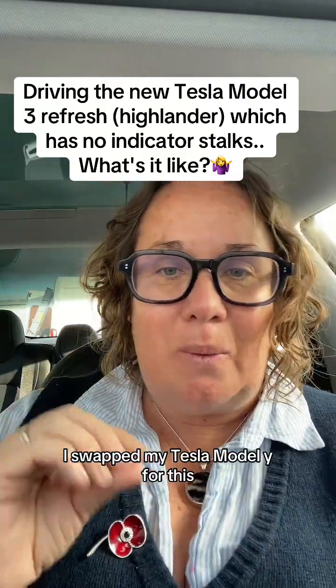Today, just for the day, I swapped my Tesla Model Y for this - the Highlander Model 3. Now, I absolutely love my Tesla Model Y, but I was unsure how I'd cope without the indicator stalks on the new Tesla.